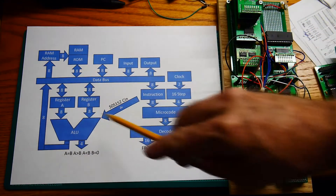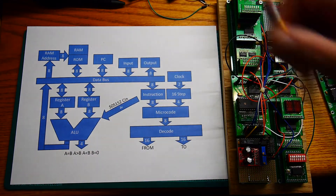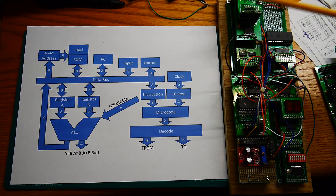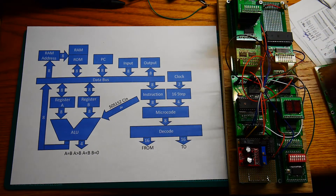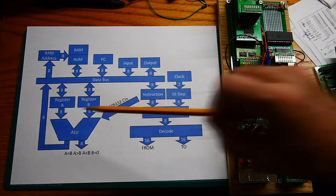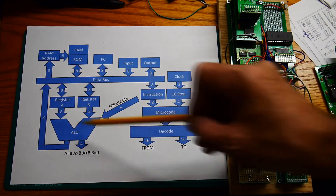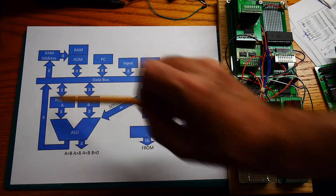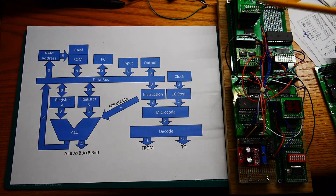RAM is bi-directional — you can write to RAM and you can read from RAM. ROM is unidirectional; you can only read from it. Then we have the board in the back here, this multi-stack board, which is our ALU. There are two registers that are read-write registers: the A register and the B register. Those go into an ALU unit that allows you to do arithmetic or logic operations on them and then send them out to the bus.